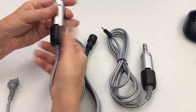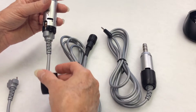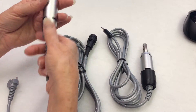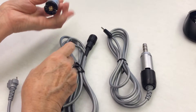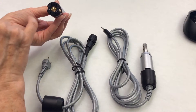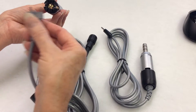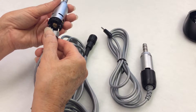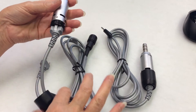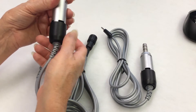Remove the bottom cover of your micromotor by unscrewing it counterclockwise until it slides down the cord. This quick connector pulls out completely. See the two metal clips? There is a hole here and here. Take the new replacement cord, push the connector into the micromotor all the way, slide the cover up, and screw the bottom cover on clockwise.